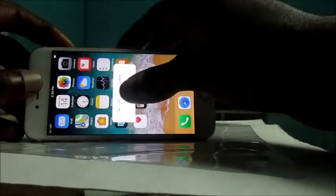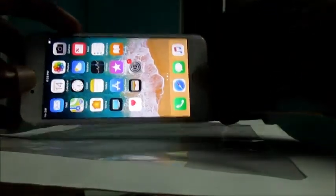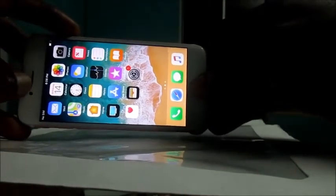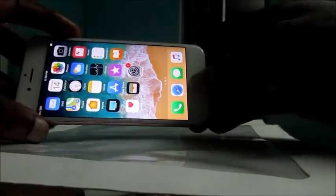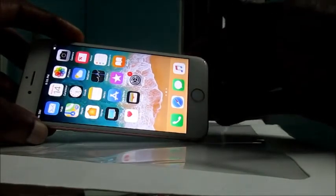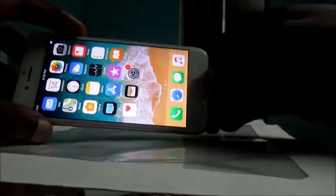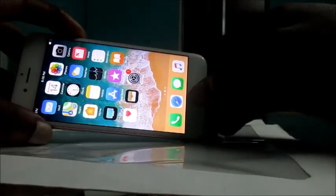This method would jump-start your phone and also cause your screen to work again if it is not working. This would also work for a frozen screen, as long as your digitizer is not damaged. So it's not rocket science — let's go ahead and do it again.